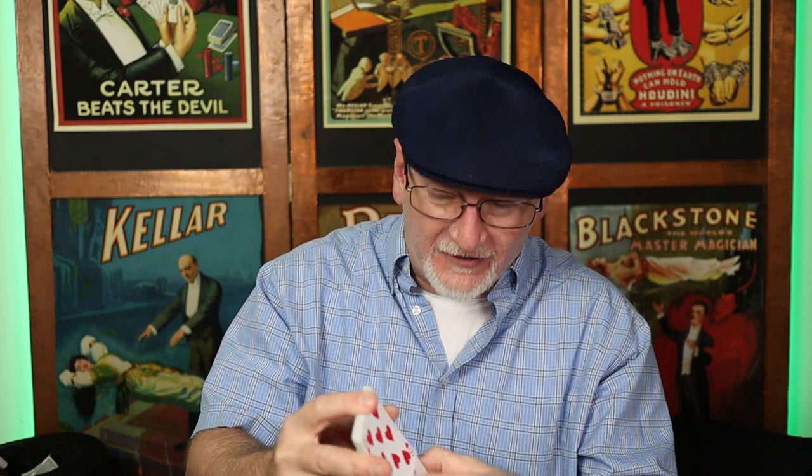That's how I handle the faro shuffle. As mentioned, there are other approaches and other techniques that might serve you better — go check out some of these resources, maybe other tutorials, or perhaps that Ed Marlow faro book. It's a good one. And this segues us into the Ken Krenzel method for the gun trick or the magic bullet.